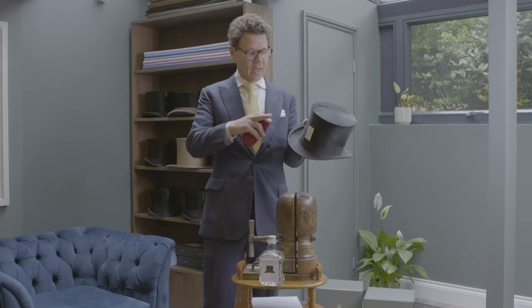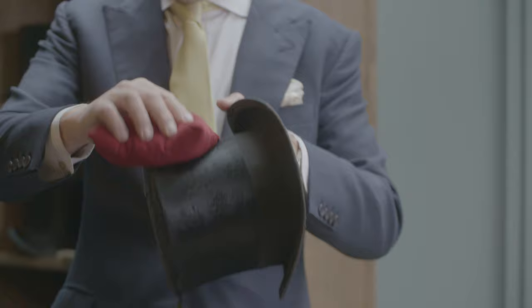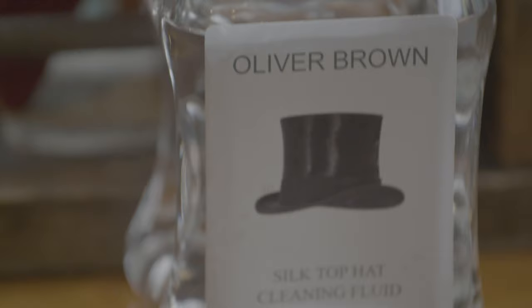Cleaning an antique silk top hat — it has a silk plush, a long fibred silk plush which is very difficult to get made and cannot be made, hasn't been made for 75 years. So, you need to clean it with the nape, that is the direction of the silk. What we use here at Oliver Brown to clean our hats is glyphoride, which is a dry cleaning fluid.